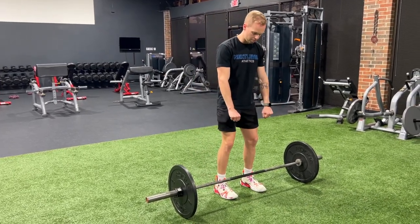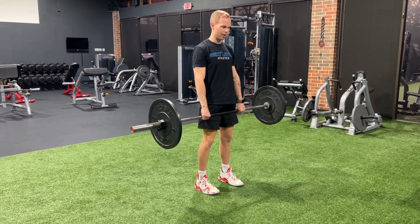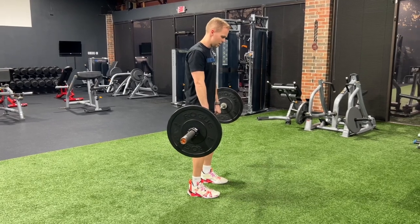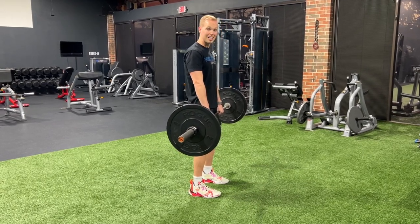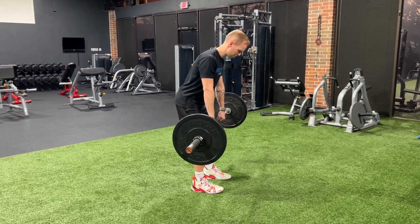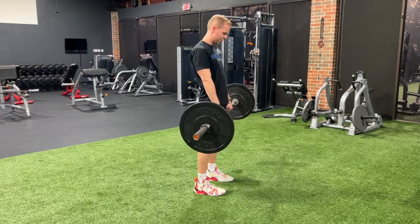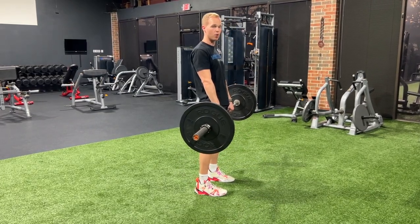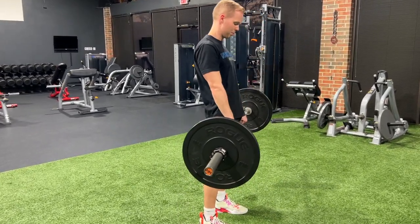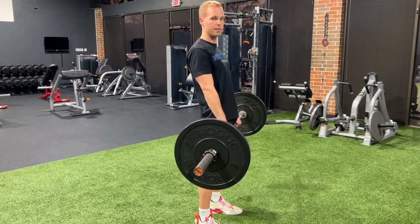I'm going to demonstrate with the bar. Make sure your hand placement is even on the bar — reach down, grab the bar, and stand up with it. You can use a rack to start, however it works best for you. From this position, locking those legs in place, keeping the core tight and back braced, push the hips back and away. Once you feel that tension at the bottom of the movement, squeeze through that tension and drive the hips forward. Hips back, feel the tension, pull through. Hips back, feel the tension, pull through.